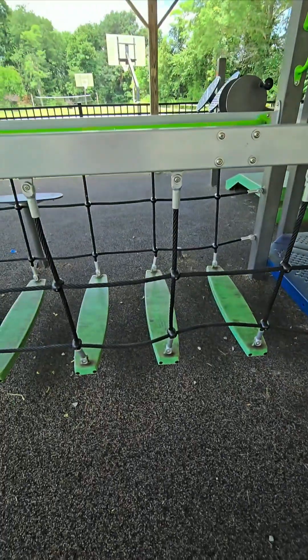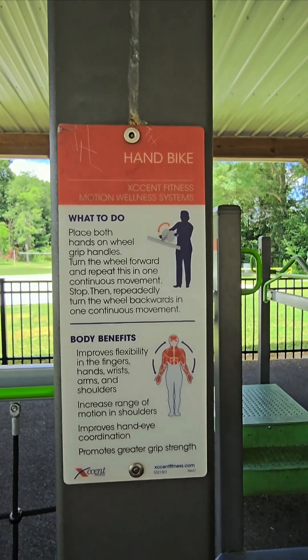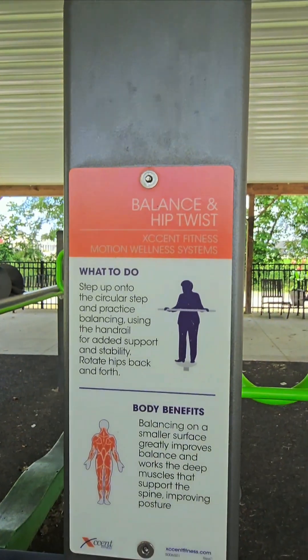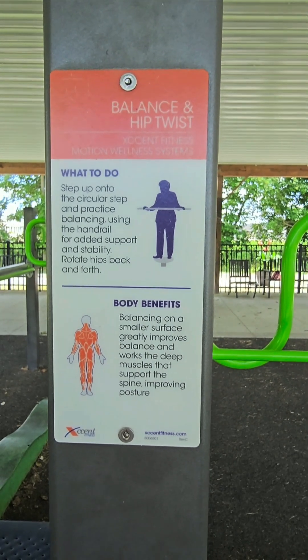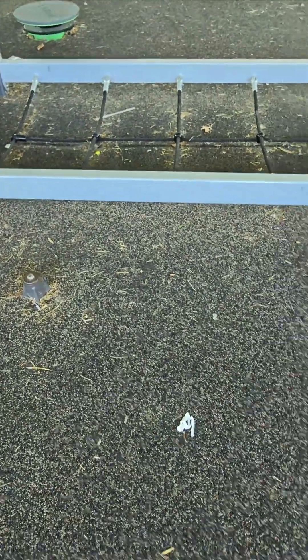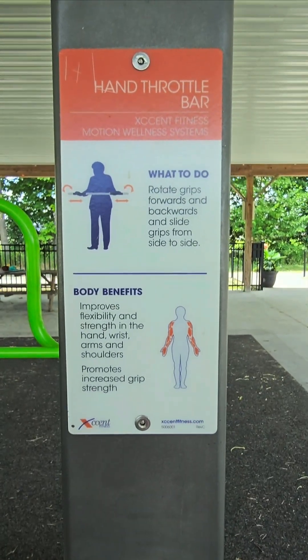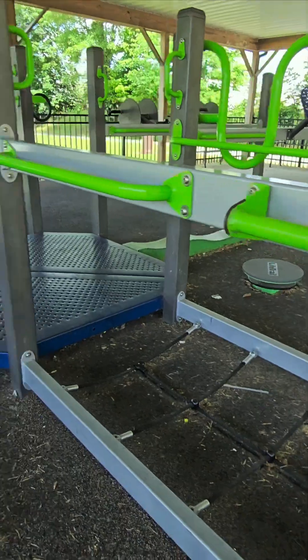Here's another one of these — oh, here's the one that tells you about the hand bike. I'm showing you when I first started around here. There's a balance and hip twist. Seems like I've done that before. You just step up onto the circular step and practice balancing. Oh, that's what's missing — got it. Because that is obviously what used to be here. This is the one about rotating the grips, which are mostly broken except for one on this bar and one on the other bar. But anyway, there you go.